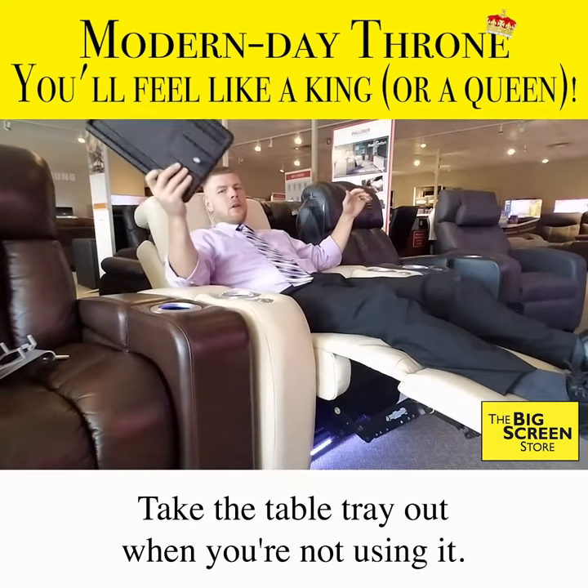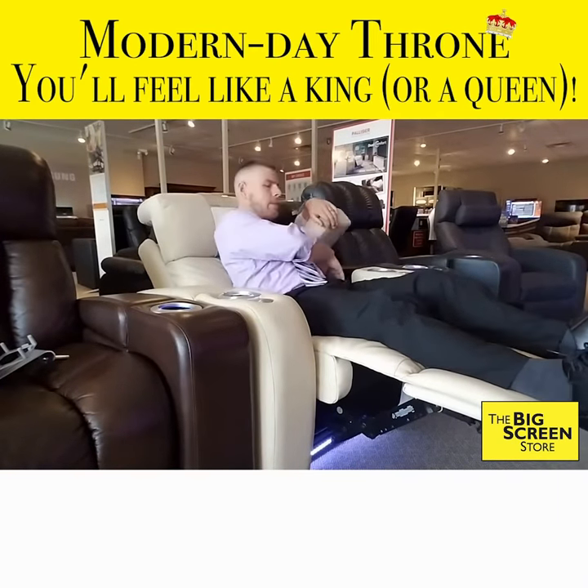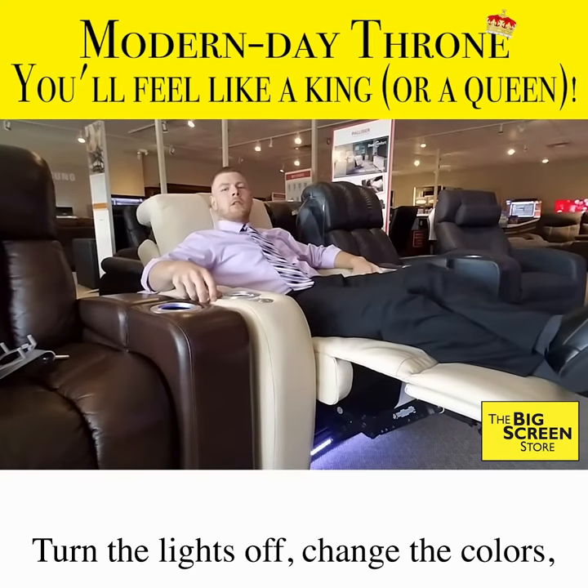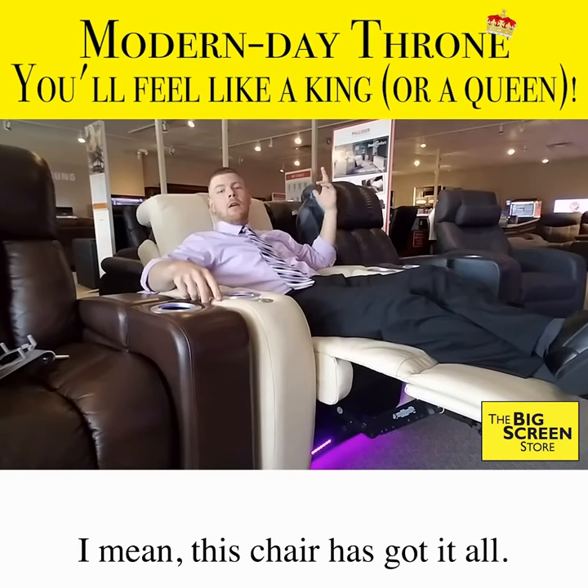Take the table tray out when you're not using it. Stow it away in the arm. Turn the lights off, change the colors. I mean, this chair has got it all.